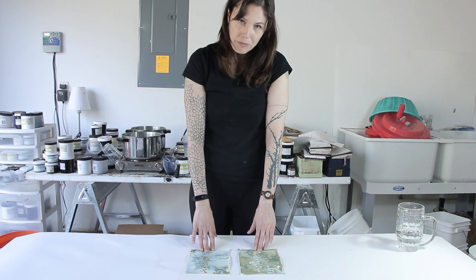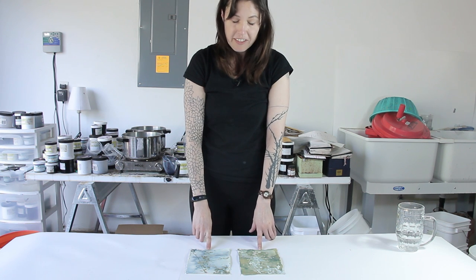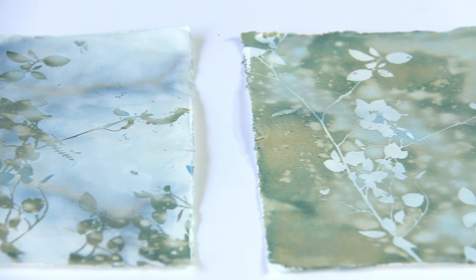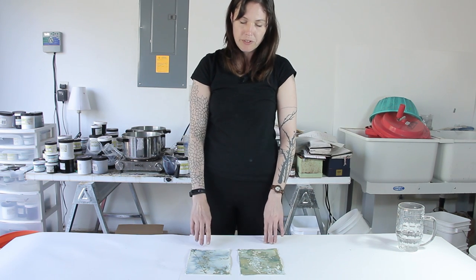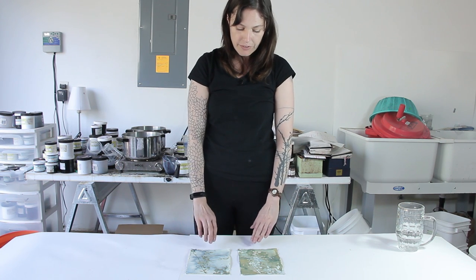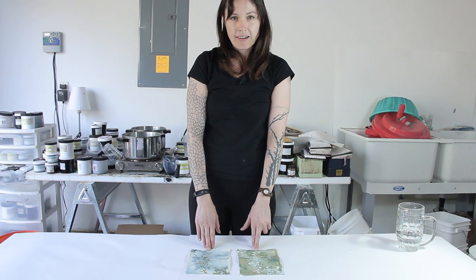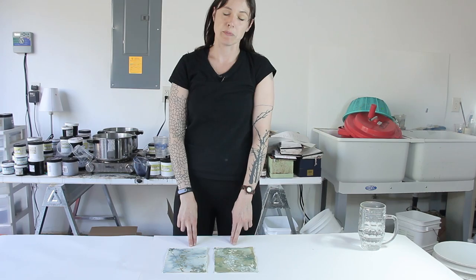We've taken the prints out of the water, dried them, and they're pretty interesting — very unexpected colors, lighter than I expected, but I actually really love them. And that's part of the beauty of the process: you never know what you're going to get. For some people that might be difficult, but for me I think it's the most amazing thing in the world. So that's the process — this is the way I do it. Thank you so much for watching, and I hope it inspires you to go out and do experiments of your own.